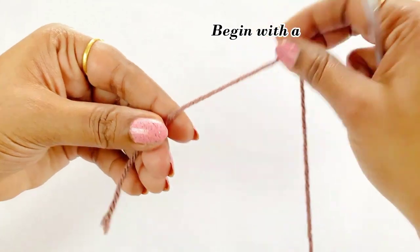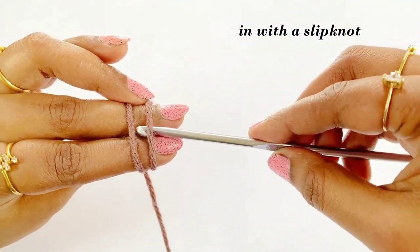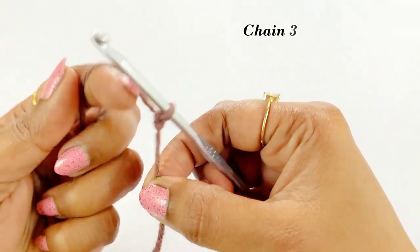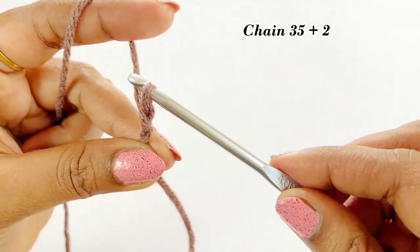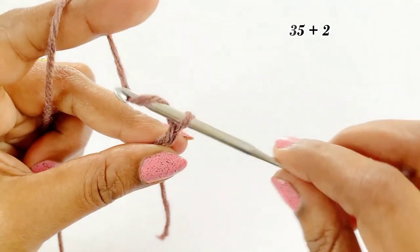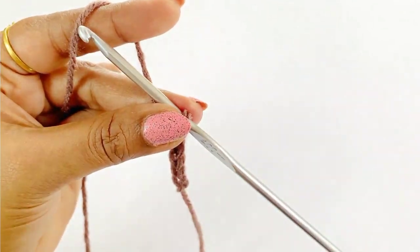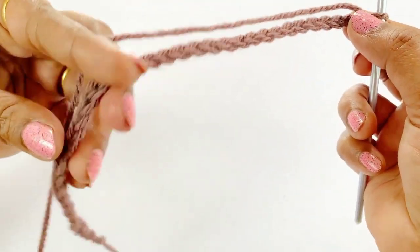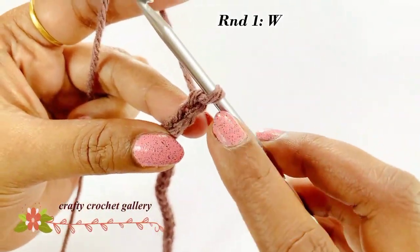Let's begin our project by making a slip knot. After completing our slip knot, chain 37. Now we have completed working our 37 chains.